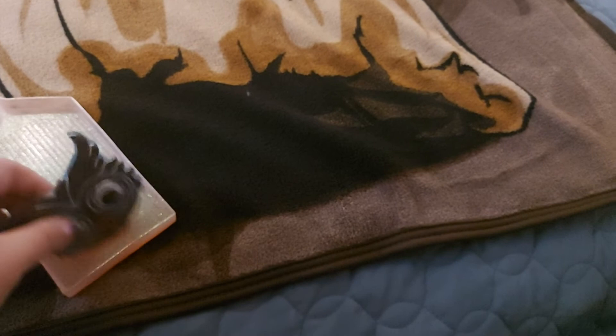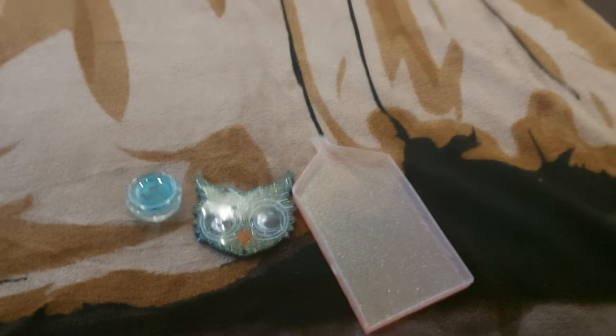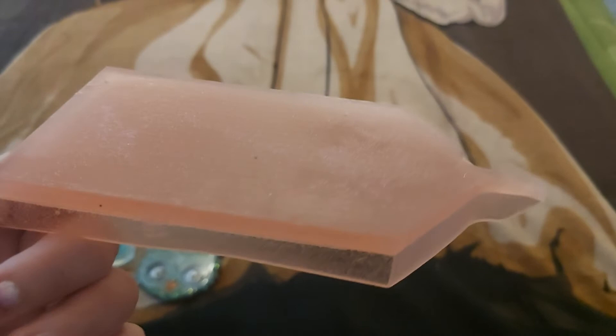She also has an Etsy shop called Tiger Snaps, so make sure you go check her out. She sent me this cute little owl — she makes these herself, it is so pretty. It's a diamond painting tray. I love it.